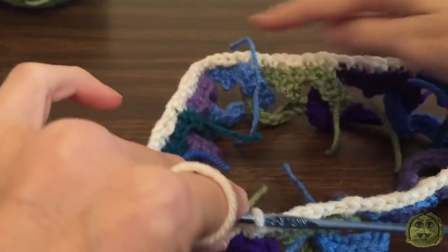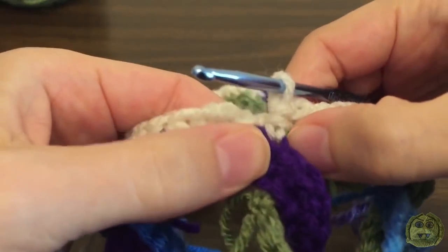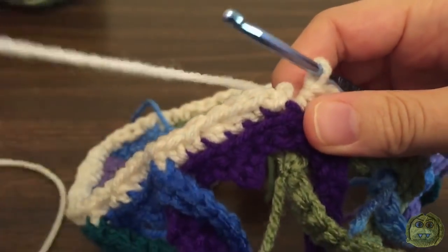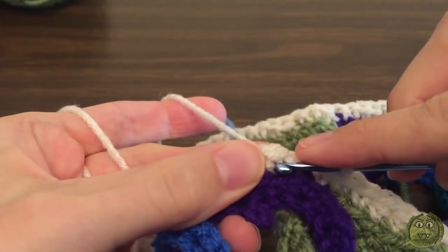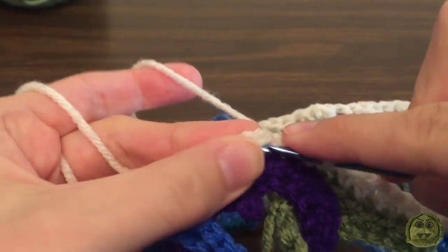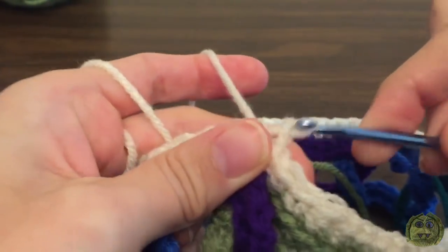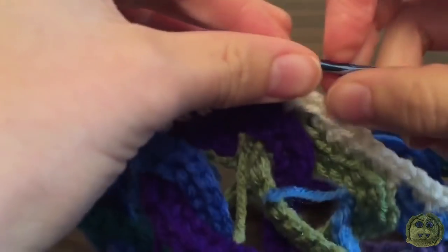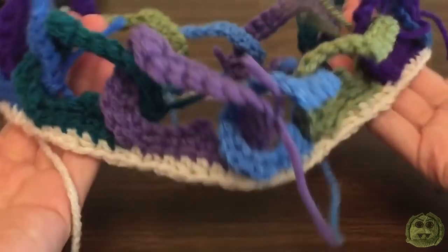When you're finished going all the way around and have done the last half double crochet to join the last two hearts, just join with a slip stitch in the top of the first single crochet, then fasten off. It should look like that — like a crown, pretty nice right?